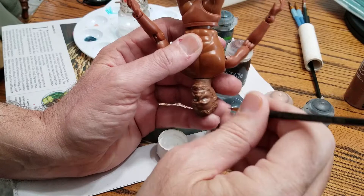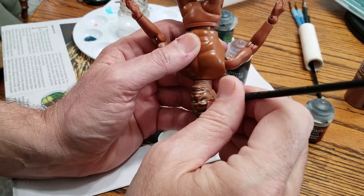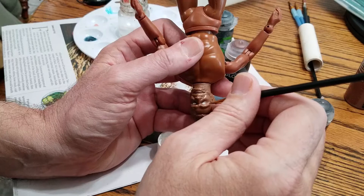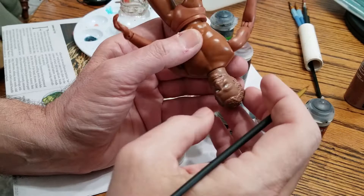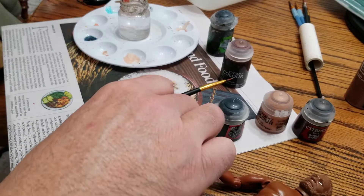I think I might have diluted it and caused more of a problem. There's a crease there. Okay, I think that's got it. All right, so there we go. Let me try with the pupils.